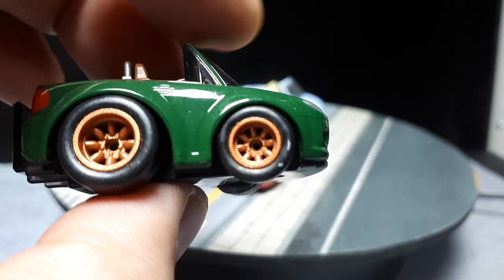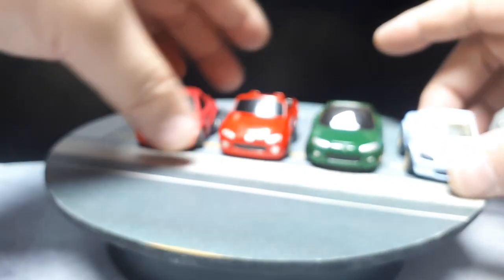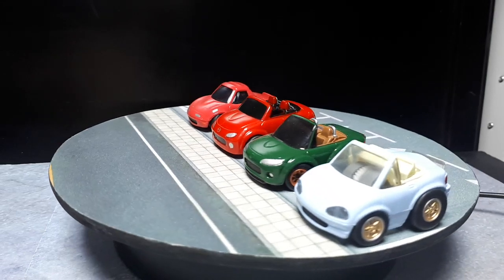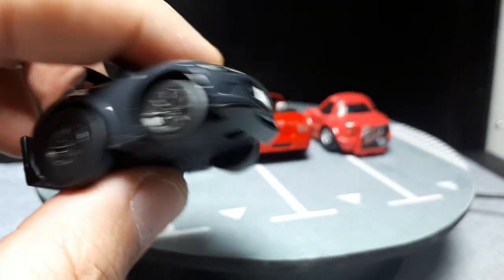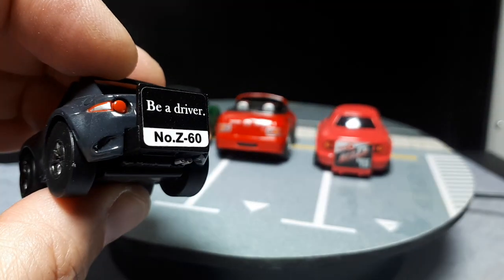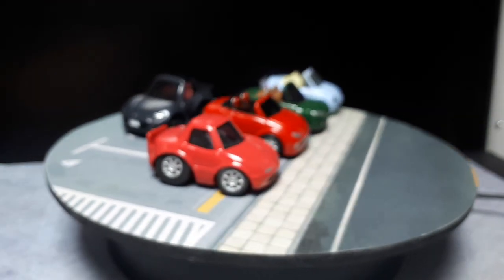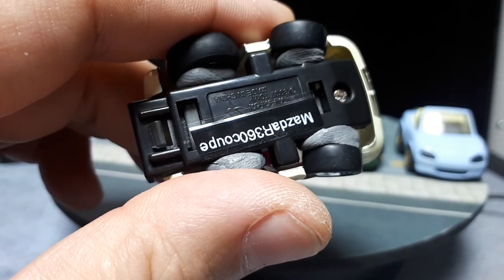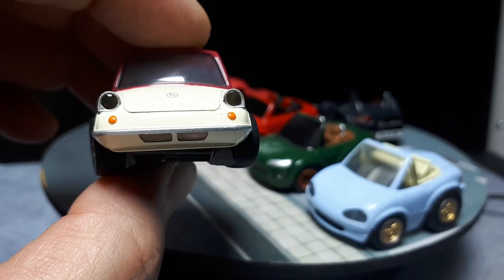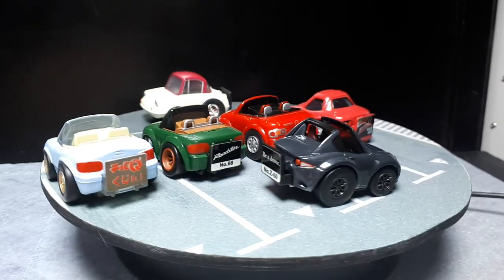Then the third gen by Choro Q — this one has Hot Wheels wheels that are painted copper. In fact, I should put that next to this so you can see the differences and the deformation changes between brands. Then we have the fourth generation, the RF — this is a Choro Q Zero, overpriced really for what it is. And just for fun, I'm going to throw up a Mazda R360 Coupe, because it's an old car and I'm sure some of the styling elements may have come through in the MX-5s.